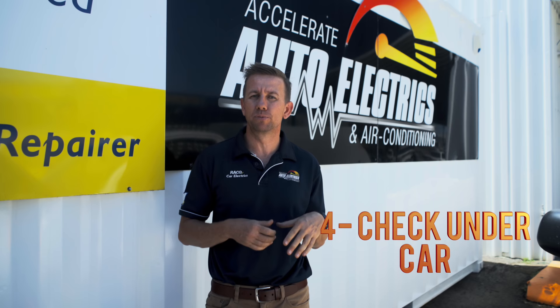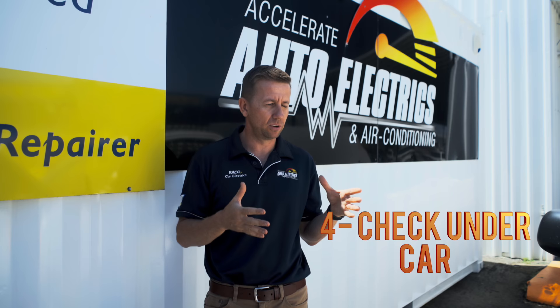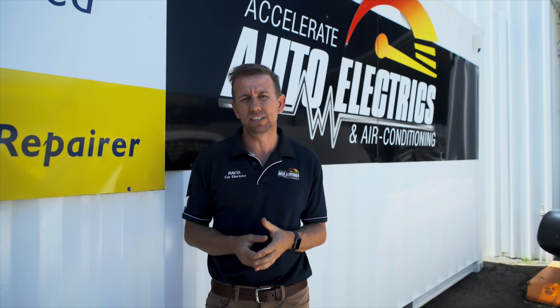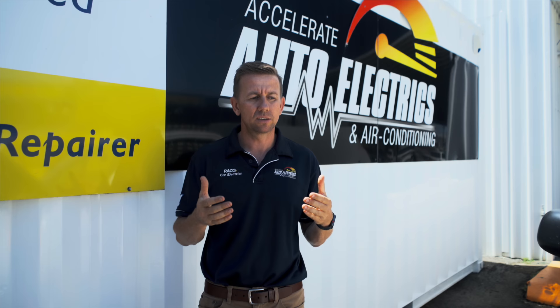Fourth on the list — have you ever noticed a pool of water under your car after you've driven it with the air conditioning on? This is normal for most cars. The air conditioning system is designed to drain the condensation to the exterior of the car. If you've driven for a long time, you pull up and it'll make a pool of water. The amount of water it discharges actually depends on the humidity of the day and what setting you've got your air conditioning on. So don't stress too much about how big the pool is — you just want to see it on the outside of the car.